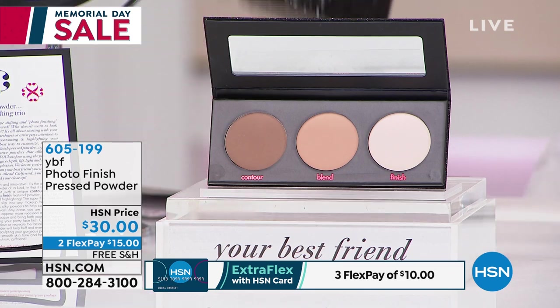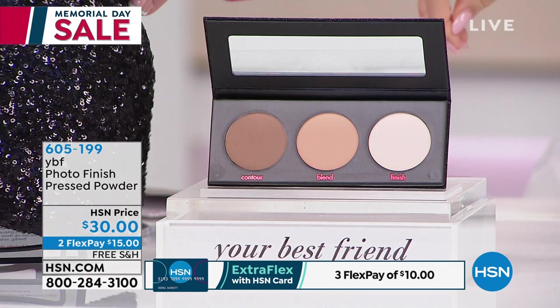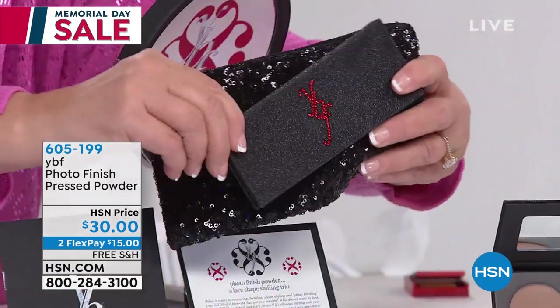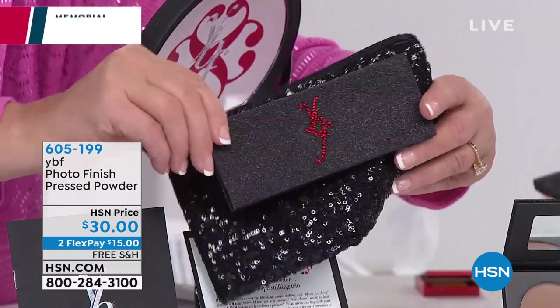It matches that black bag. We didn't really show you the black bag — that's gonna come in your first kit. Girls, you get this beautiful black sequin bag, and look at how great this goes with it because it goes with the bling on it too. I love it, and we love the little hand-put-on crystals.